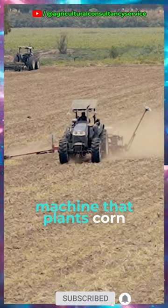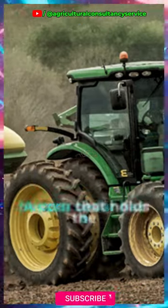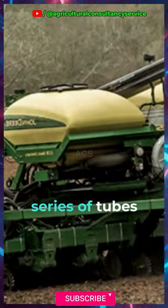A corn seeder is a machine that plants corn kernels into the soil. It has a hopper that holds the corn kernels, which are then dropped into the soil through a series of tubes and discs.